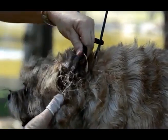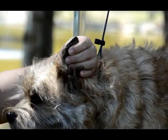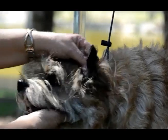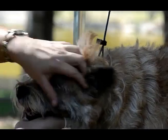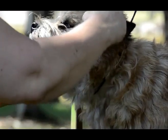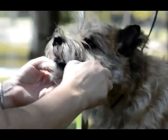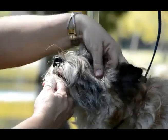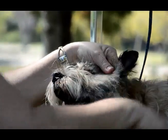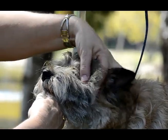It looks like you used your left hand to hold the base of the hair. Actually, I'm just holding the ears — I'm not holding the hair. Some people will hold the hair, but you need to be careful. If you're doing this, check and make sure you're not folding the hair under your fingers as you do it.